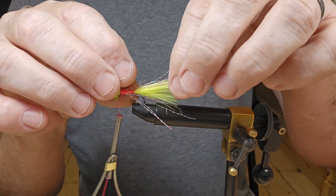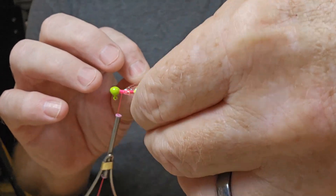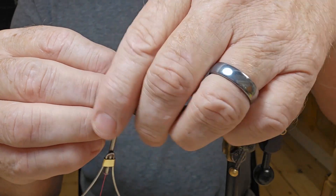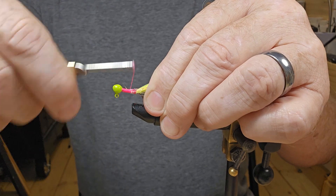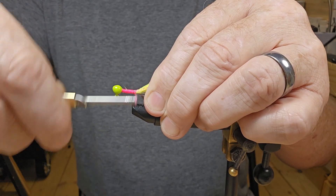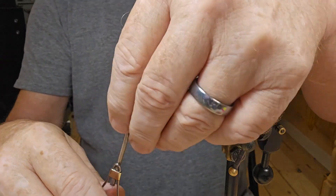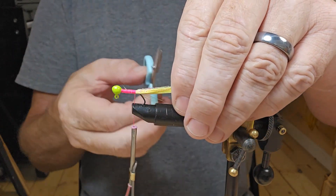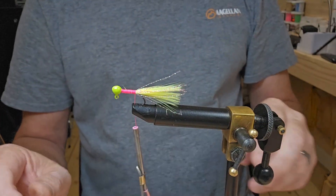Before I get too far along, I want to spread those out and make sure we've got some crystal flash on each side. Now we'll tie it down to the bottom, right back down where everything else is tied. I'm gonna gather all that up and cut it off just past the end of the marabou.